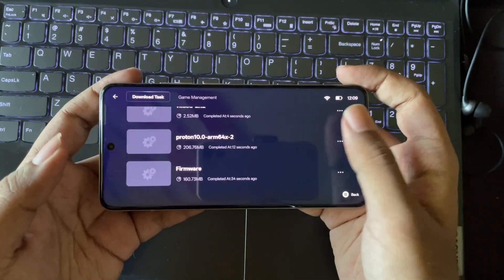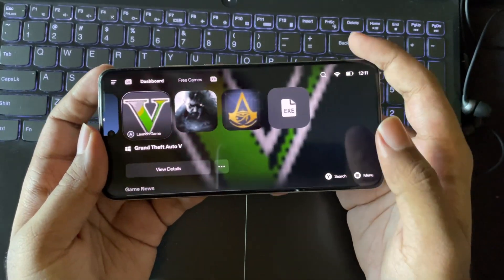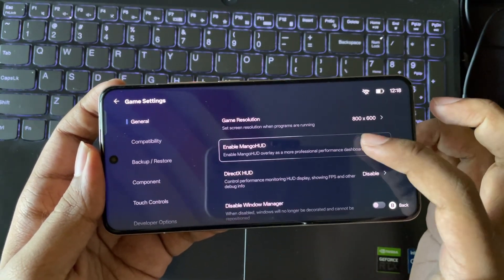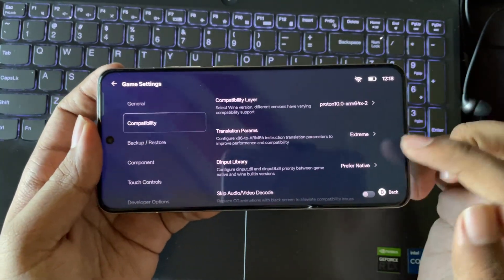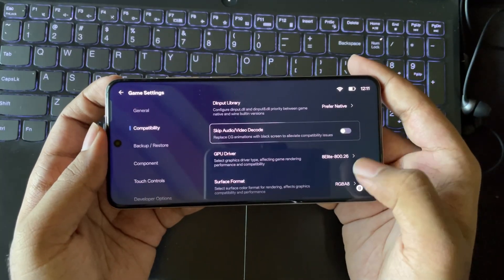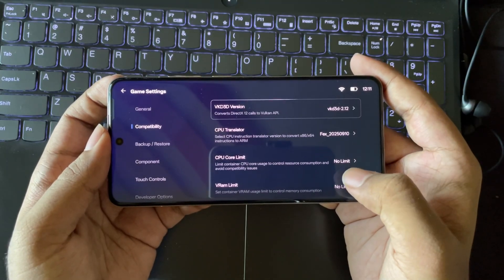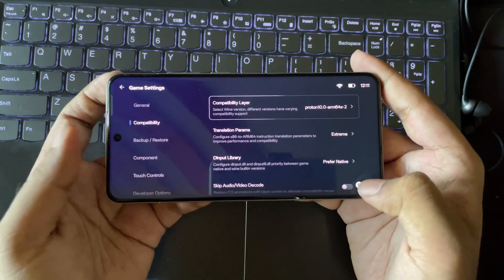For the first time you need to download the required drivers and components for the emulator. Once you import, select the game, go to PC game settings, and set the screen resolution. Enable Mango HUD if you want the FPS meter. Now go to compatibility — the latest Proton layer is already set. Set translation params to extreme. The GPU driver is set to the 8 Elite driver and they also added support for the new 8 Elite Gen 5 devices. These are the recommended settings.